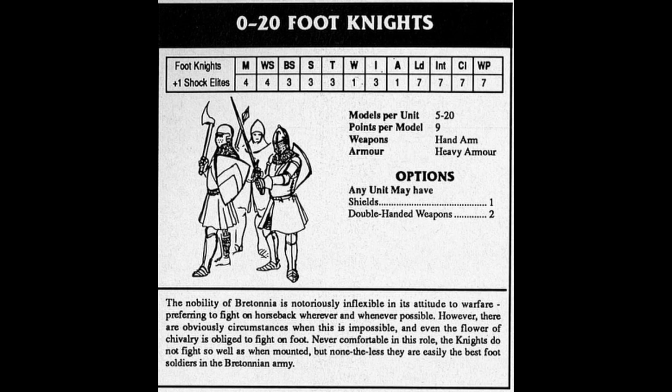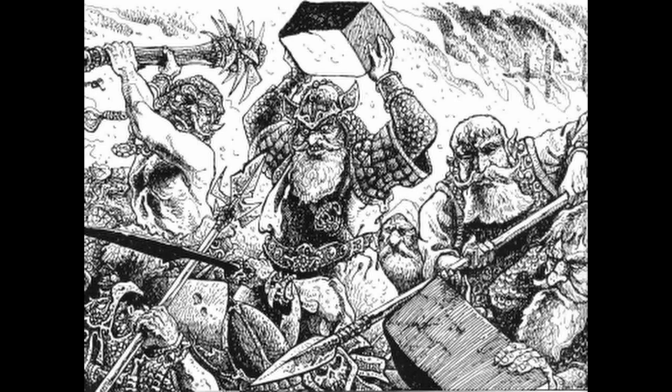I'm pretty sure Foot Knights for Bretonnia were already there, and I'd have to double-check my Empire book for fourth edition, but the Reiksguard could be taken on foot — definitely in third edition. In fourth edition the Empire could take Ogres, Dwarves, and Halflings as well, though you could do that in third edition too. I think it was sixth edition where the Empire lost that. That just blows my mind — we've already got that, it's no biggie.